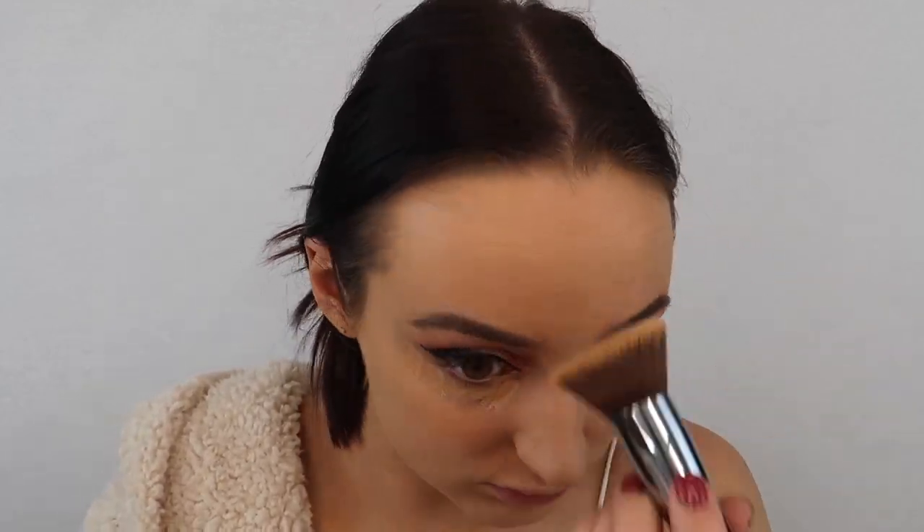Now I'm taking my NARS Radiant Creamy Concealer in Macadamia and I'm just concealing all of the points on my face that I want to highlight. Now that we're all concealed, I am going to powder my face using my absolute all-time favorite powder — I don't think there's pretty much any video where you won't see me using this. I'm taking a smaller, fluffier brush — I like to use the Anastasia highlighting brush because it fits really perfectly on all the places I want to powder. So I'm just powdering everything I just concealed.